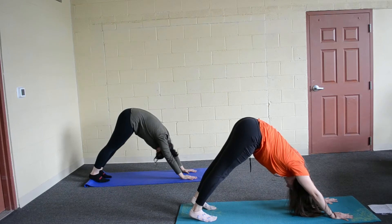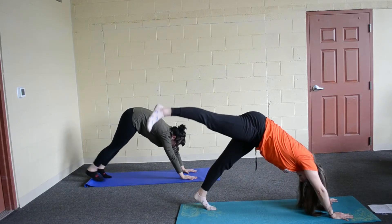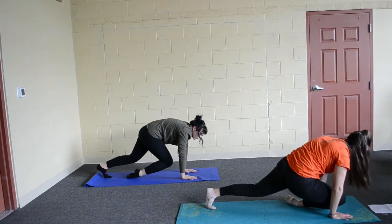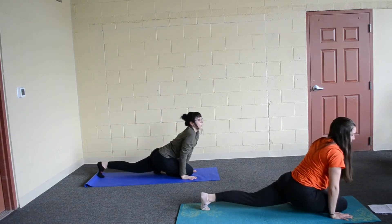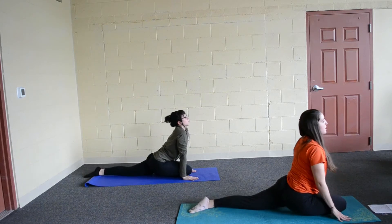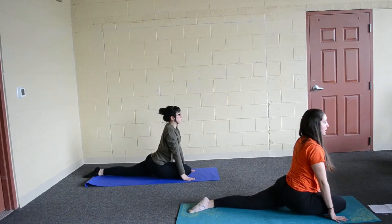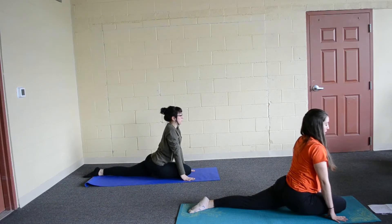And then you are going to lift your right leg up and then bring your shin to the ground. Bring your knee between your hands and relax that back foot. Sit nice and tall in swan pose. Go ahead, breathe in here and breathe out.